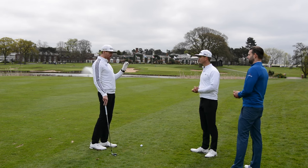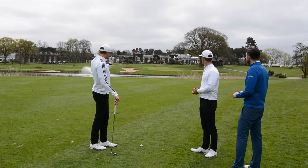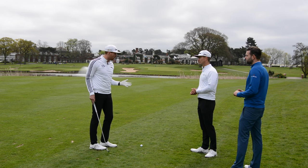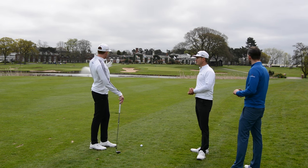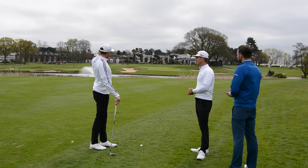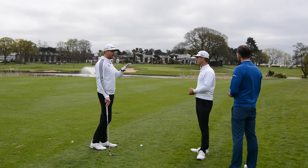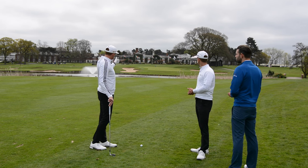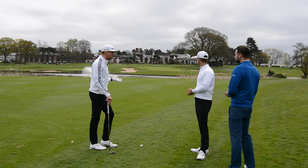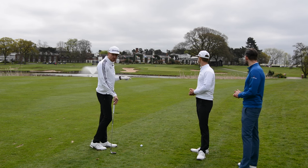The 18th green here at the Brabazon is huge. It's 148 yards to the front of the green and 176 yards to the middle — a big difference, so you need to get the clubbing right. Then we need to look at the position of the flag, which is on the front and on the left-hand side of the green. The bunker is on the left, so if you hit it into the bunker, you've got a short-side shot with not a lot of room to work with, and it's downwind. The wind is going left to right, so the last thing you want is a bunker shot coming downwind with not a lot of green to work with.